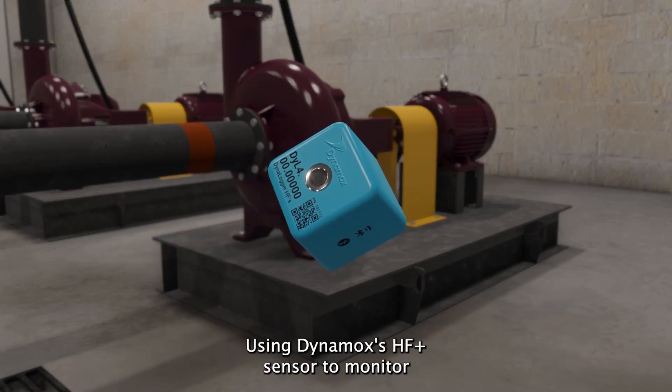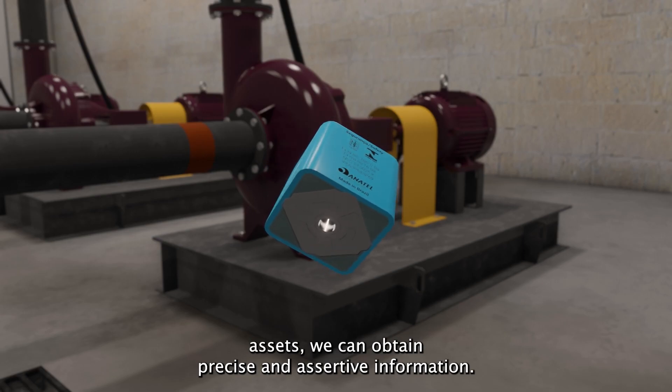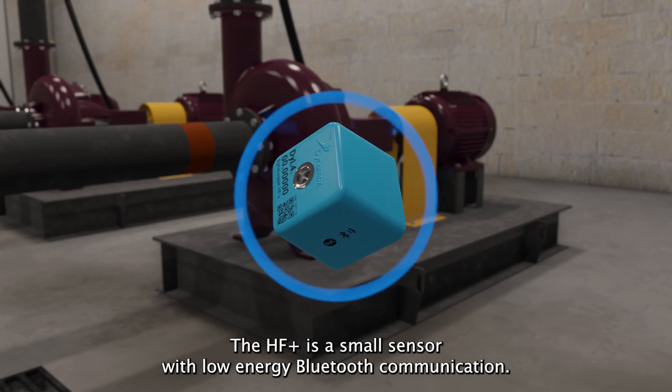Using Dynamox's HF Plus sensor to monitor assets, we can obtain precise and assertive information. The HF Plus is a small sensor with low-energy Bluetooth communication.